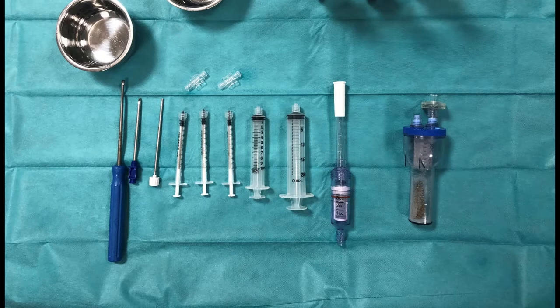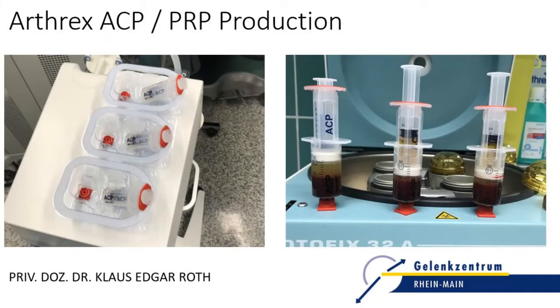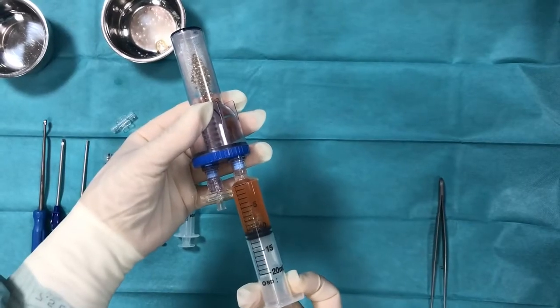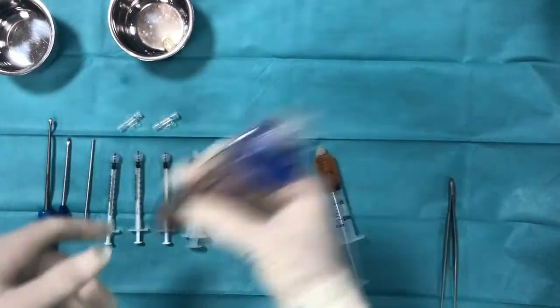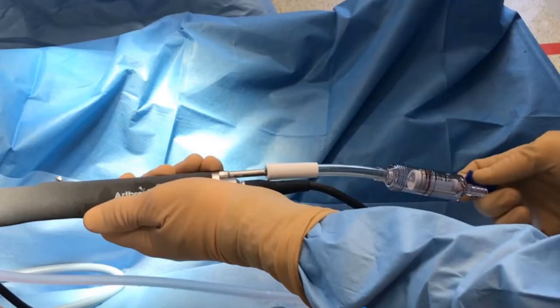Prepare your graft net, thrombinator, application cannula, and different syringes as usual. For the biological enhancement, three syringes of Arthrex ACP are produced. Add three milliliters of ACP in the thrombinator and connect the tissue collector graft net.